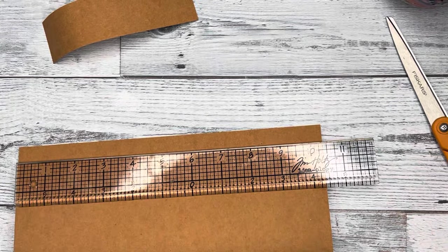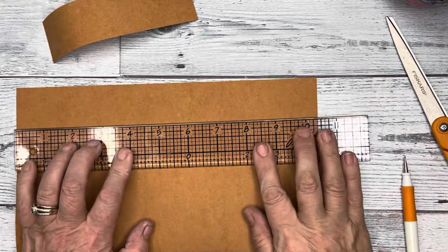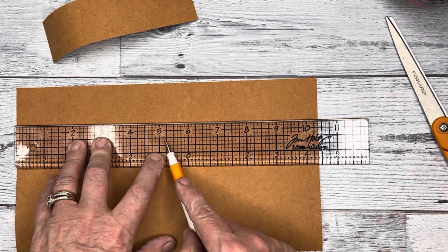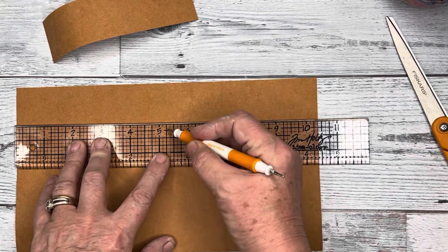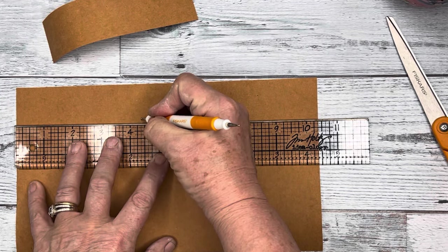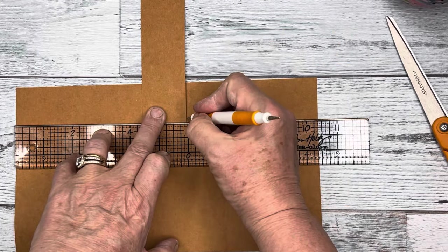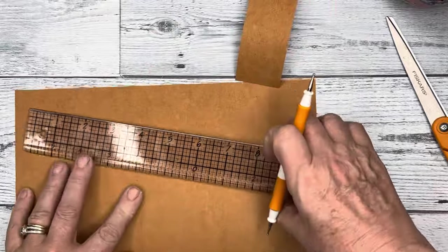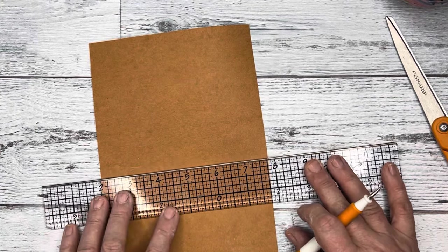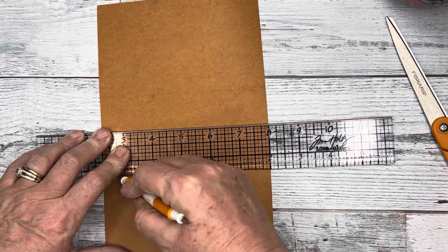You have to measure the center of it. So five and a half — five is 10 — and I want a one and a half inch spine. I should have had a pen with me, but I don't. So I'm just going to use my ruler as the guide, because it is a straight edge after all. I'm just going to score it. There's one, and then I just fold it over like that. That's good.